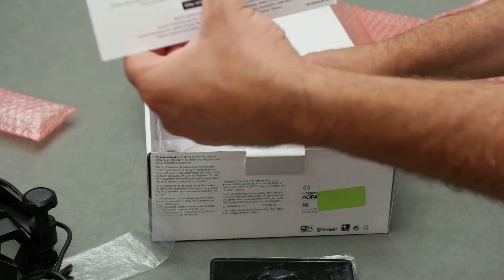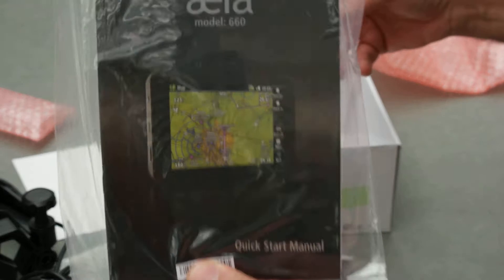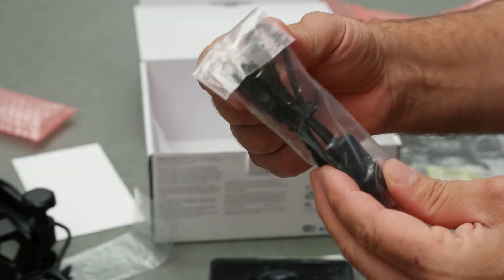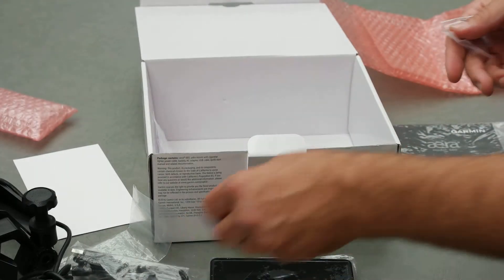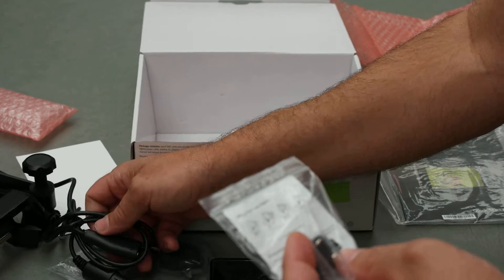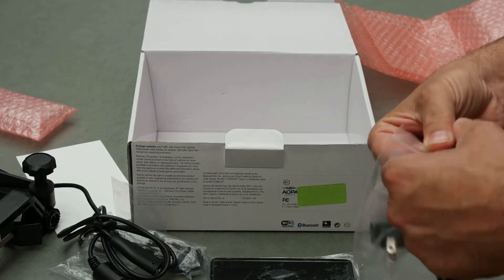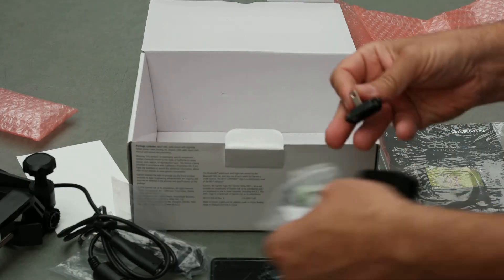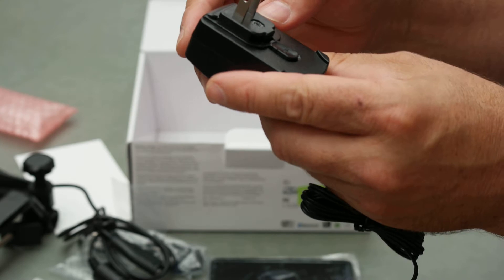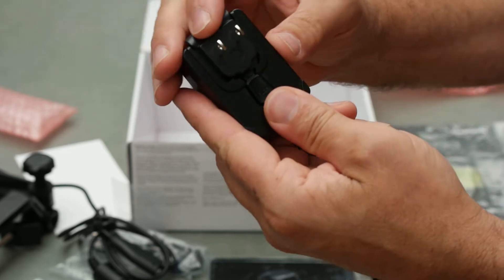And then there's an aviation database update, the quick start manual, a USB to mini USB transfer cable, and it looks like an adapter for the charger. It's got a push-to-release for traveling or to put a European charger on.